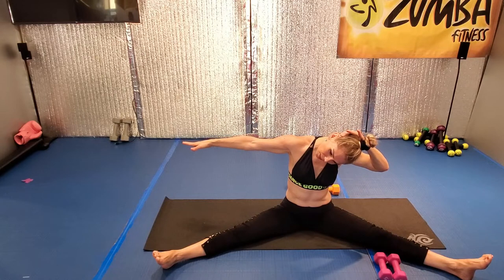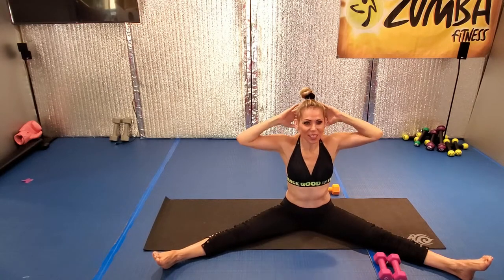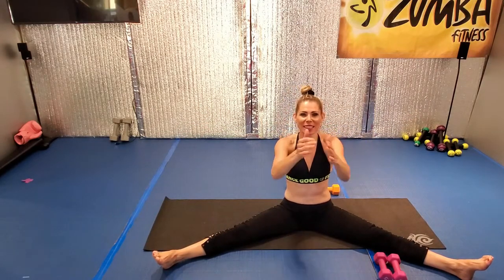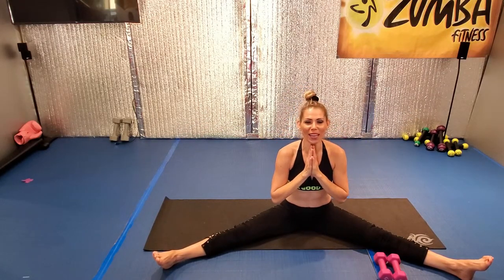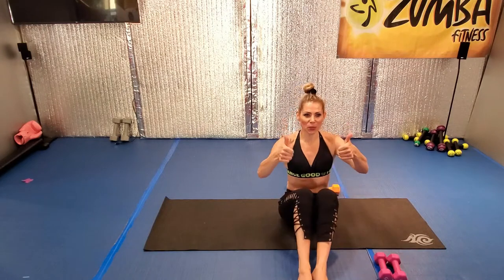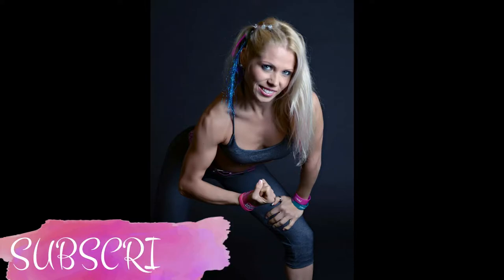Arms down, over the head. Open your chest, open your arm, and give an amazing loving hug to yourself. Thank you very much. That was your toning — toning your body today with Bernadette. You did upper body and some core. Nice work. Drink your water and let's get ready to rock. See you, guys.